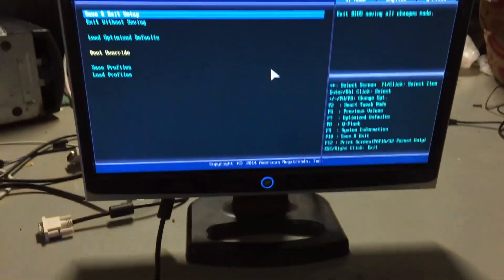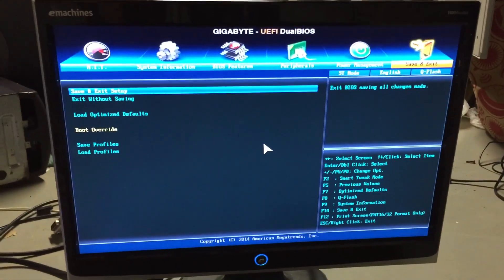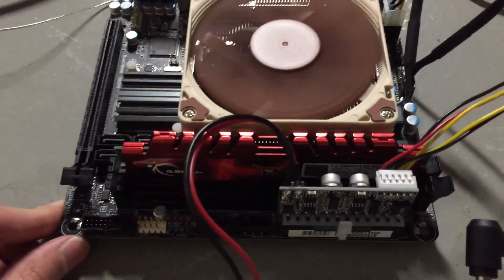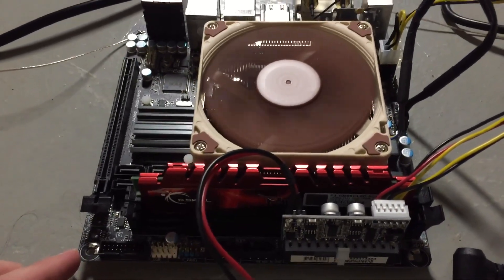There we have it — the socket replacement was successful. You can see the board is running, we're in the BIOS, and that has been the successful CPU socket replacement on this Gigabyte Z97 Mini ITX motherboard. Hope you enjoyed this video — thank you.